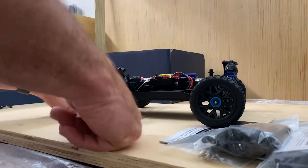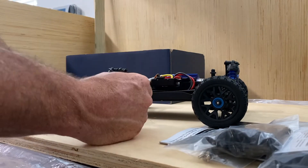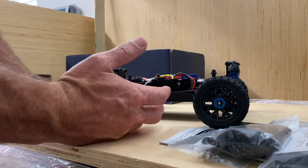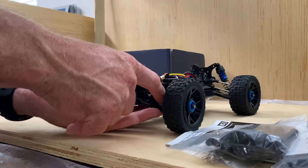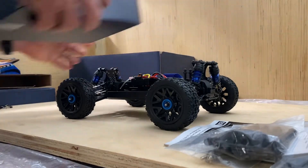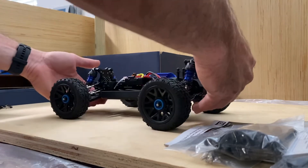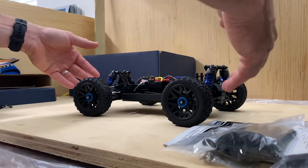It looks like it's a really well-done model. I don't know how it is inside, whether the gears inside the differentials and planetary gears are all metal, but I would assume so based on everything else, because your dog bones and your links up here are all metal. So that is actually pretty nice. And the fact that this comes with oil-filled shocks is even better.